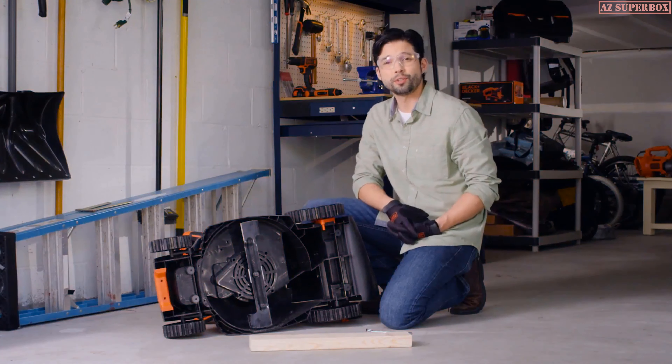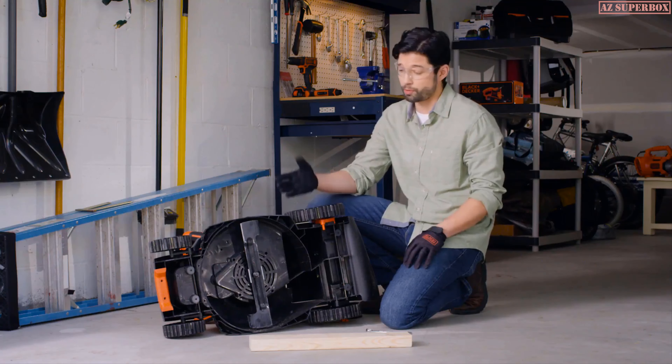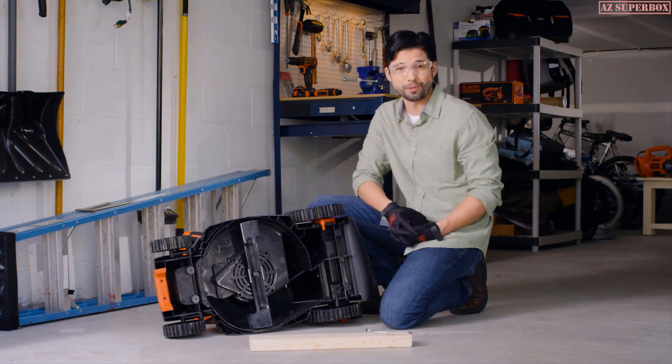Keeping your lawn looking good is easy with a Black & Decker mower. When it comes time to fix a dulling blade, you can either purchase a new one or sharpen your existing blade. I'll show you how to sharpen your mower's blade so that you can have the best-looking lawn on the block.